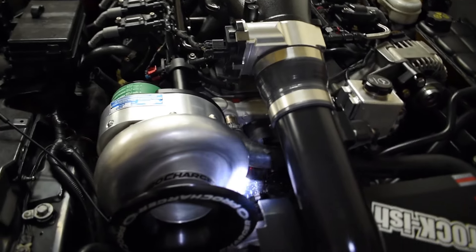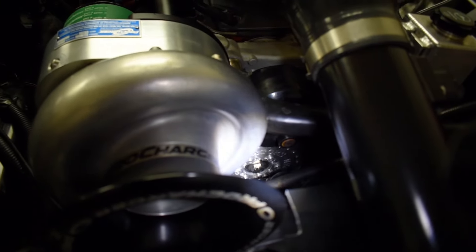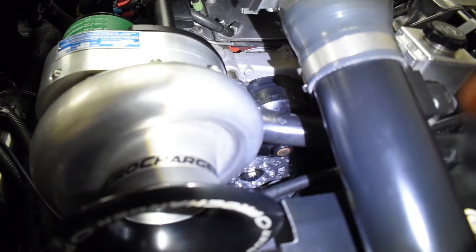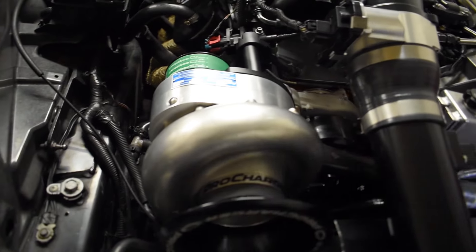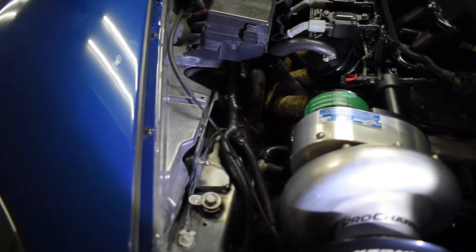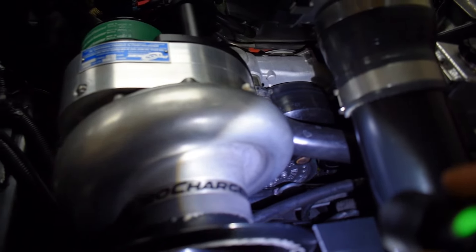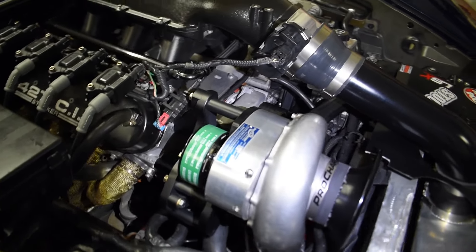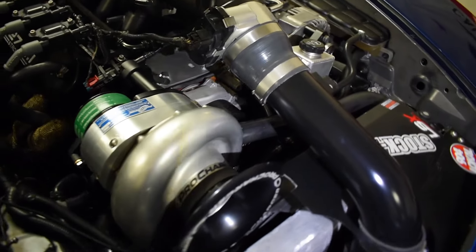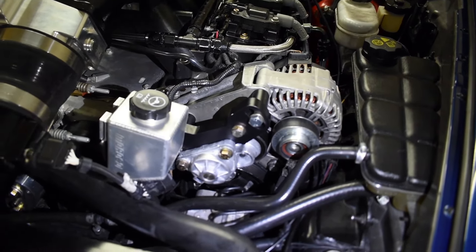Starting off with the crank - we upgraded to our Innovators West 8-inch crank. To get to that crank bolt, you have two options: you can either slide the rack and pinion out of the way to the driver's or passenger's side - I find sliding it to the passenger's side a little bit easier - or you can drop the subframe, not completely, just enough to get enough clearance to get to that bolt and pull the crank out. I ended up doing that - dropping the rear subframe. First thing I did was install the crank, and then I did the power steering alternator side first.